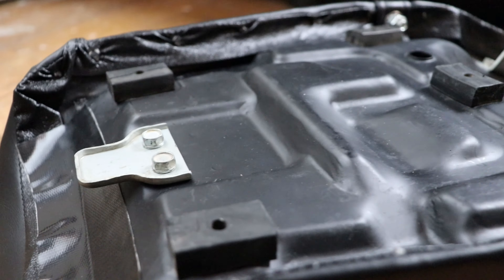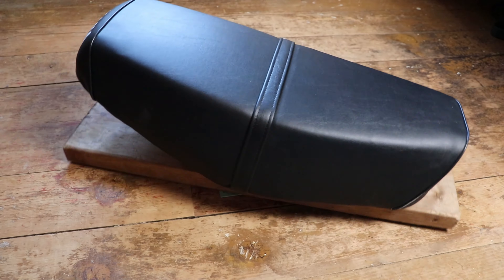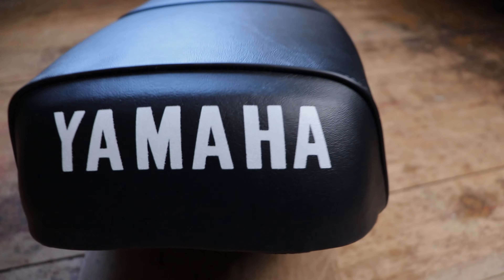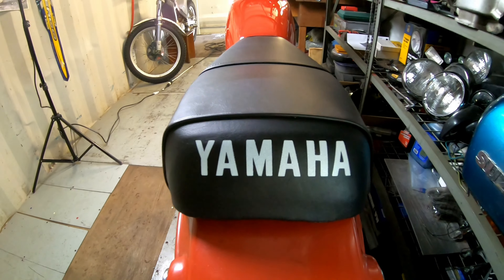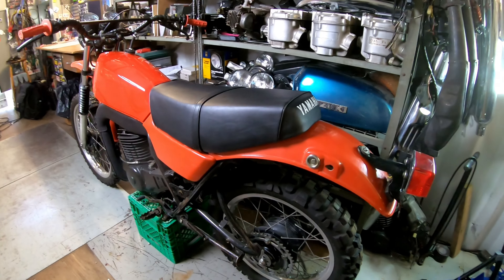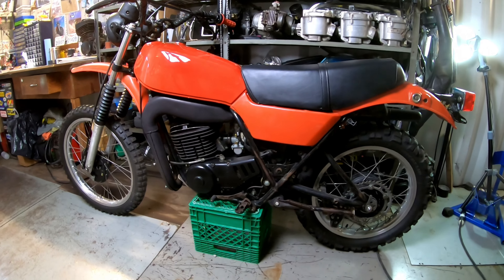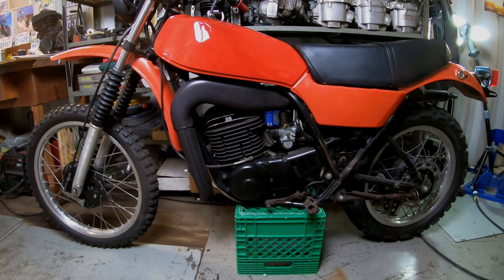Take a good look at the finished product and marvel at the fact you somehow cobbled those bits and pieces back together to end up with a decent-looking seat. Now go stick it on your bike and continue with the next phase of restoration — or better yet, start her up and go for a ride on the damn thing. Thanks for watching; I hope that helped. Remember, always try and learn.